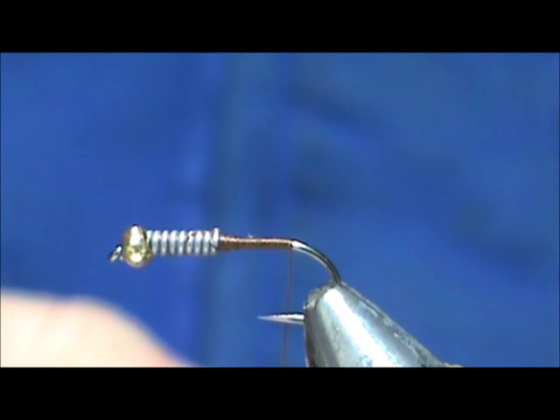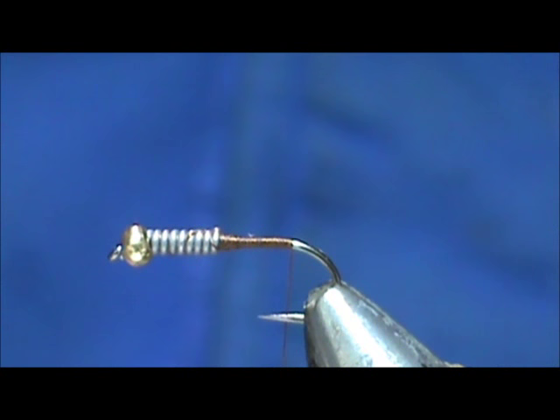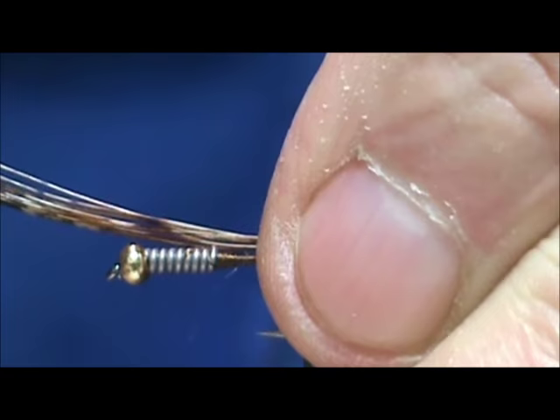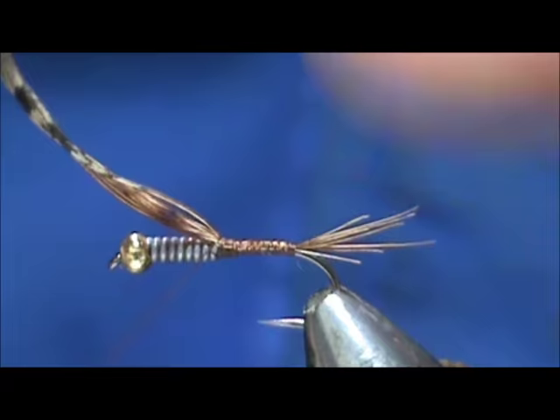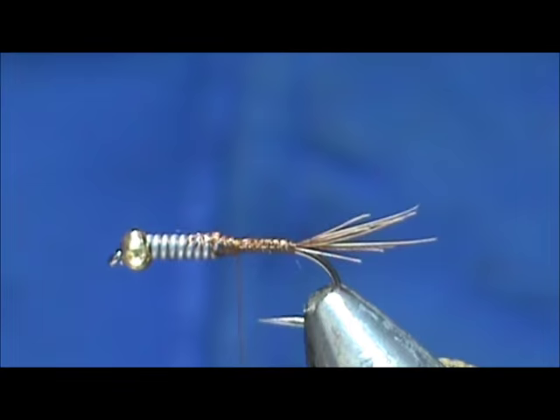I'm going to put the tail on first. For the tail I'm going to use pheasant tail center — just about a half a dozen of those nice golden edges of that pheasant tail center. We're going to make this tail maybe one half to three quarters the length of the hook shank. I'm going to wrap that up because this will help fill that gap from the lead wire step. I'm going to stop right behind those lead wires.